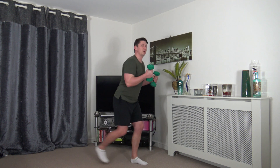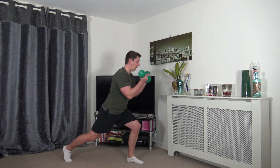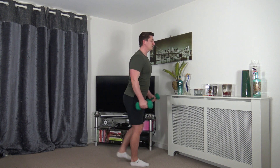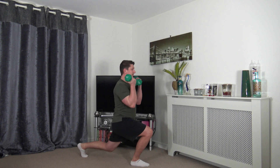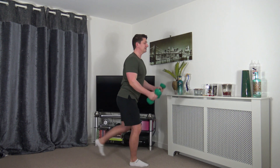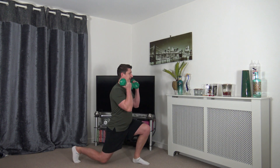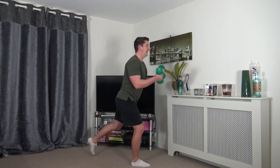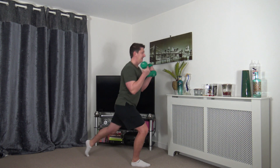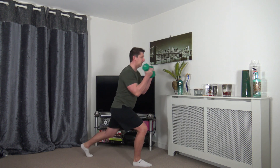Next we'll do a step back lunge to bicep curl — come up and change over. If you don't want to lunge, you can just bicep curl or just lunge. Alternating on each leg — keep that posture nice and upright, focus on the chest as you bring the arms up, squeeze the biceps. Tummy sucked in, get those abs activated.